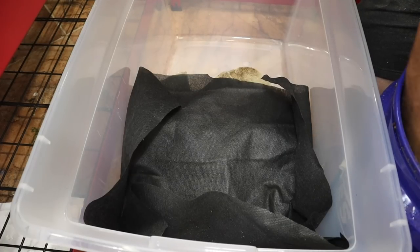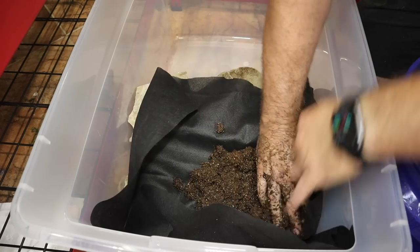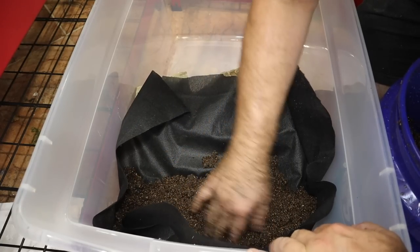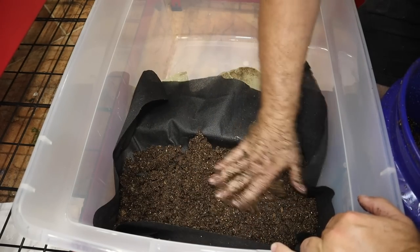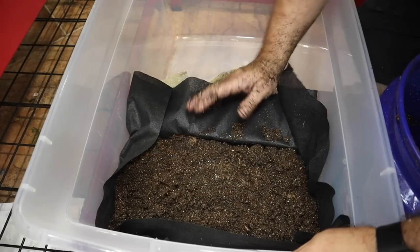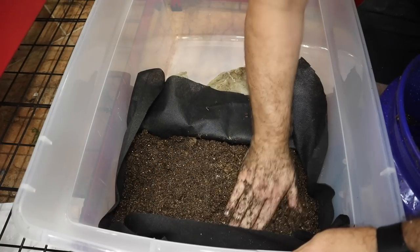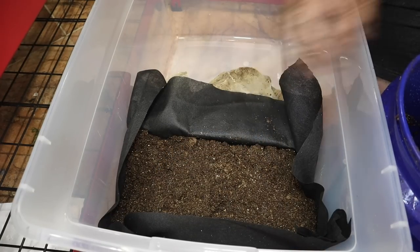For soil, we're going to use an organic non-nutrient soil, which is a mixture of coconut fiber, sphagnum moss, and a little bit of perlite. I use this material in growing microgreens as well as in all of my terrariums. We want to get a nice thick layer and fill it all the way up to the level of the block for this terrestrial area.